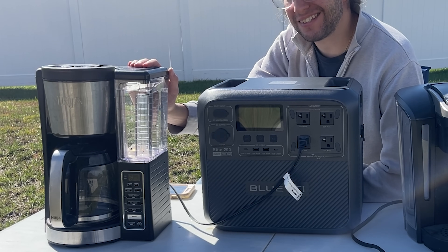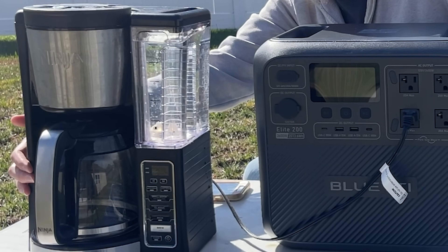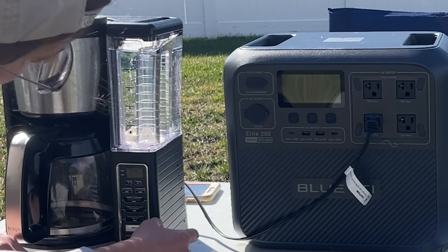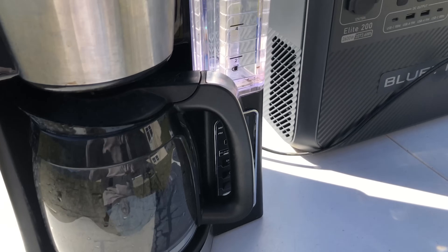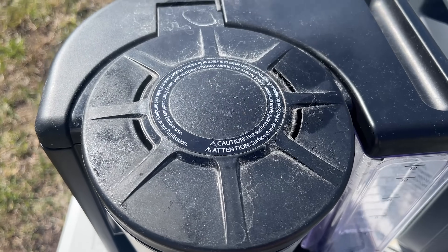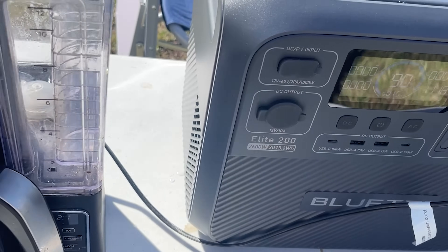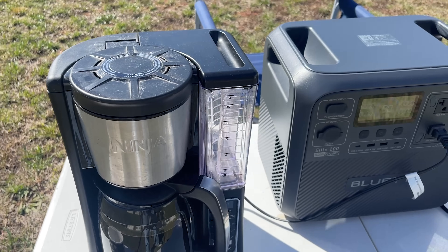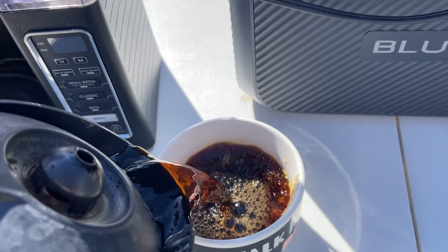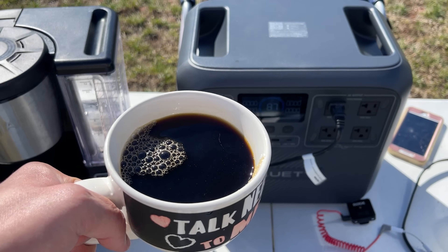One of the most power-hungry appliances in your home is your coffee maker. Today we're going to use the Elite 200 to make a pot using a fully filled Ninja coffee maker, starting from 100% to see how much battery it uses. A Ninja coffee maker uses just above 1,000 watts, coming in at 1,124 watts. Our coffee finished up, sitting at around 1,100 watts the entire time. At the end, we used 10% of the battery to make about 11 cups of coffee. 10% to make 10 cups — that sounds pretty good.